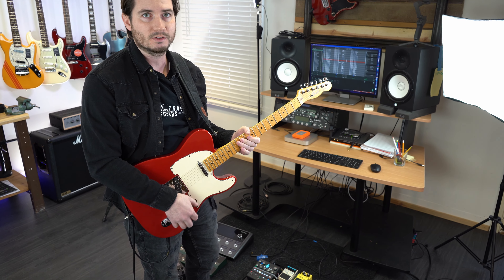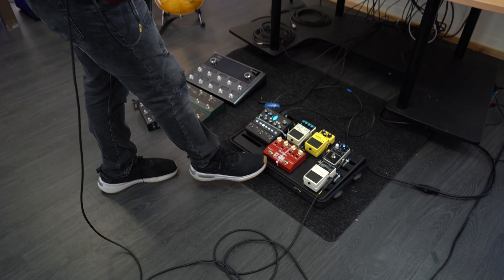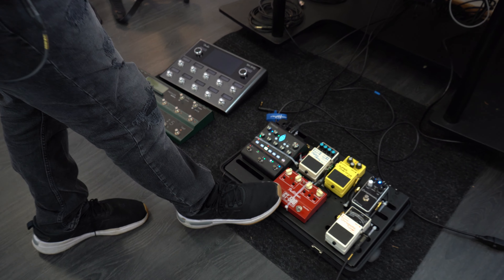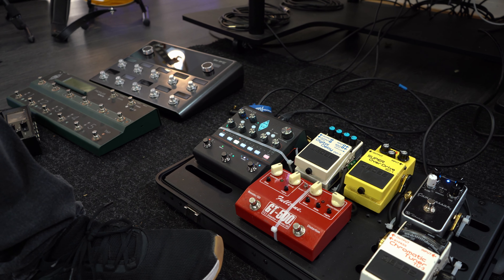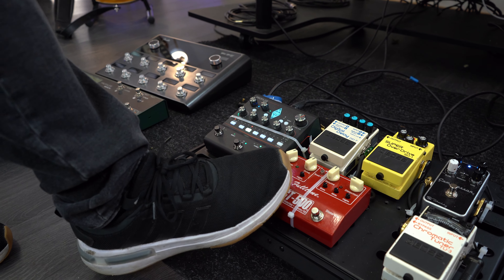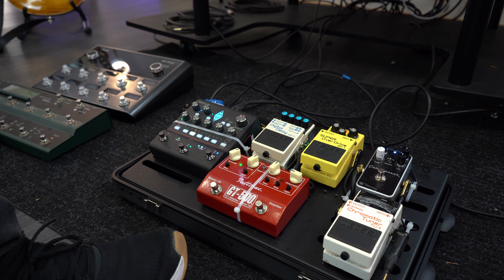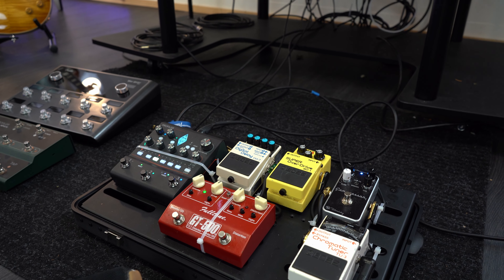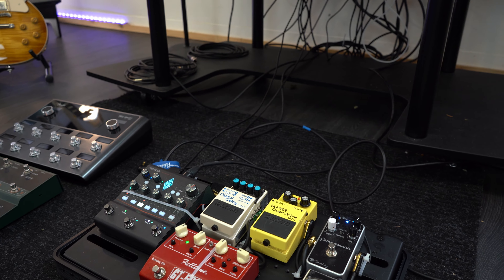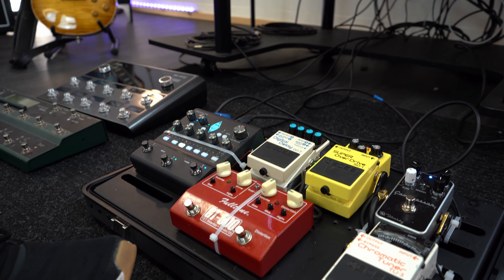So let's talk solos. I have the ability at any point to kick in my favorite solo boost. I've got this GT500 — on the left side I have a boost that I can turn on. Here's kind of a lead idea in neck position, and then if I turn on the boost, that's my basic overdrive but with a boost.